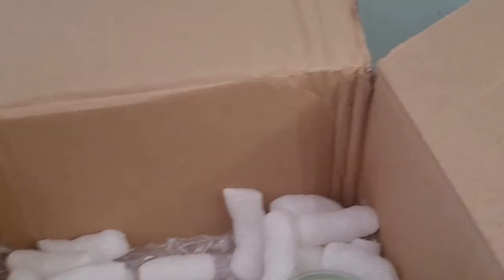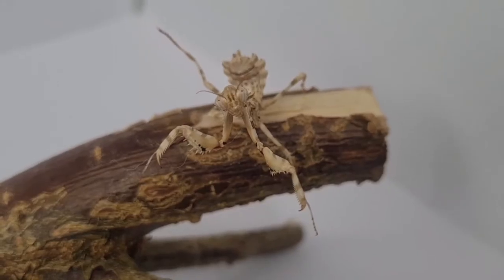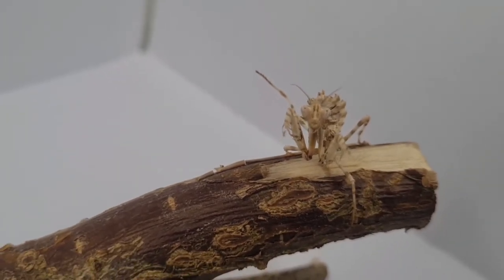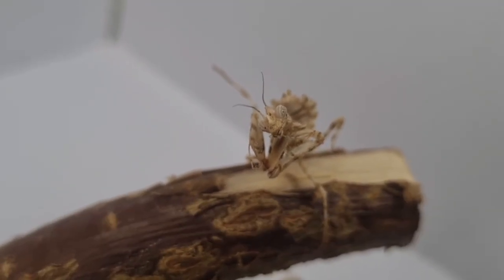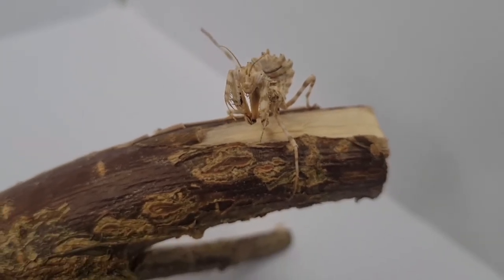Now it's time for the last and final mantis, which I'll admit is one of my absolute favorites from this mantis mystery box. I want to quickly add that this poor mantis had a bad moult on the way here through shipping, so it's injured its back leg and it dried facing upwards. Its scientific name is Blepharopsis mendica and its common name is the thistle mantis, or lesser devil flower mantis. Here is a picture of the species when it's older.